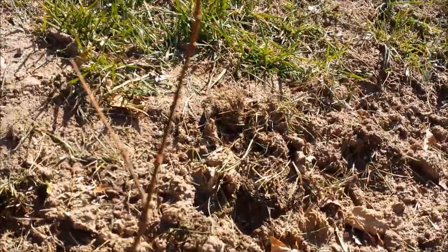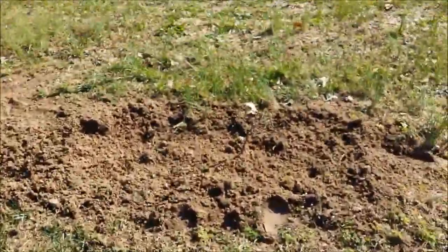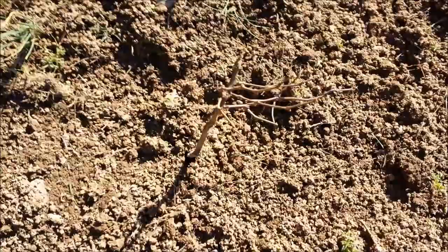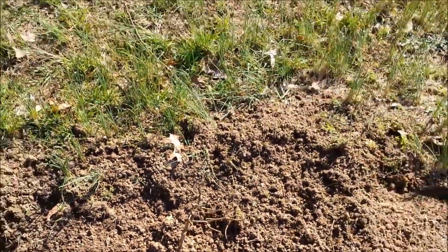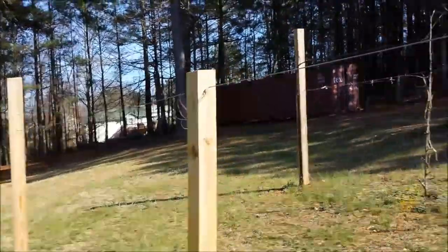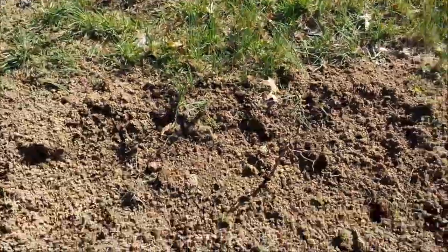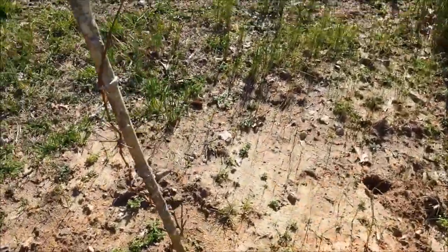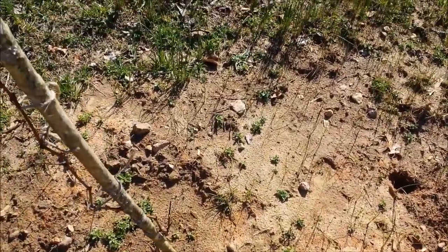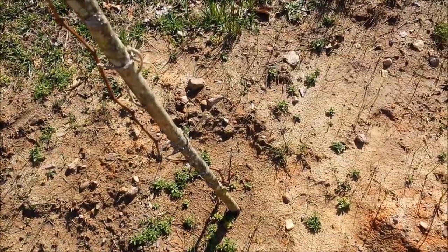That's it for the new trellis. This is, I think you pronounce it, a Cynthiana grape. And this trellis I built last year. This is a Concord that I started from a cutting from Grandmother Rogers' house behind the church.